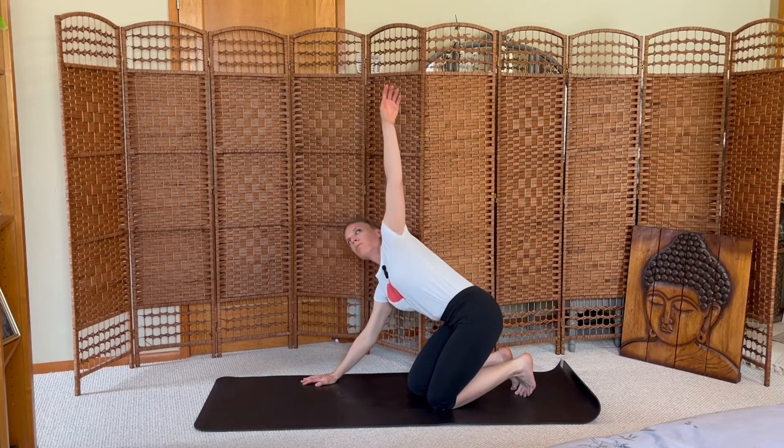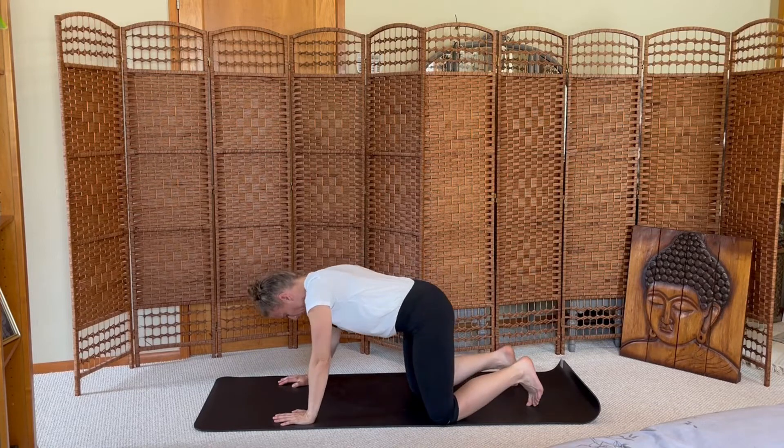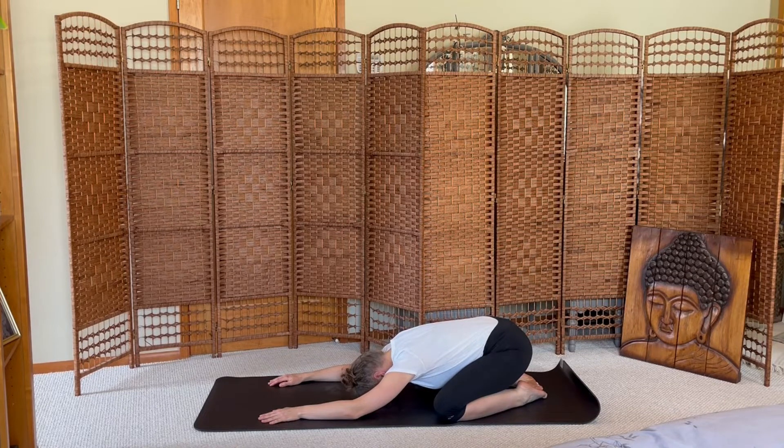Inhale the left arm high, exhale hands to the mat. Inhale the right arm up, knees wide, big toes touch, forehead down into child's pose. Let your hips settle, inviting deep breaths into your body. Take two more breaths.